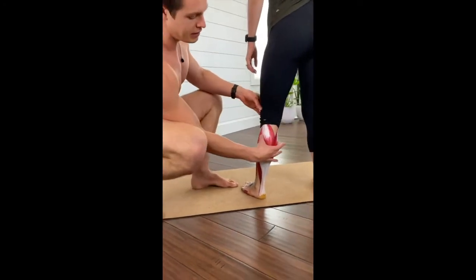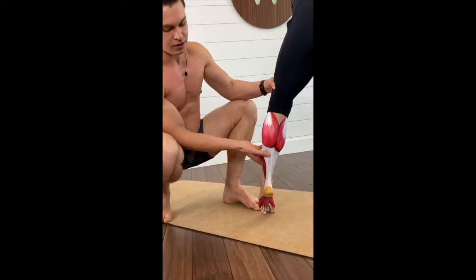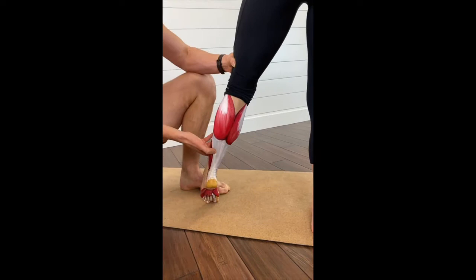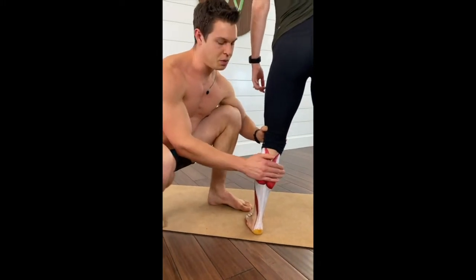So when your leg is straightened, the gastrocnemius actually crosses over and attaches to the femur here. So it's actually going to assist in — go ahead and lift up your leg — flex. It's actually going to assist in some leg flexion, so if you're ever doing something like a Nordic curl or just a hamstring curl, you might notice that your calves are engaged there as well.